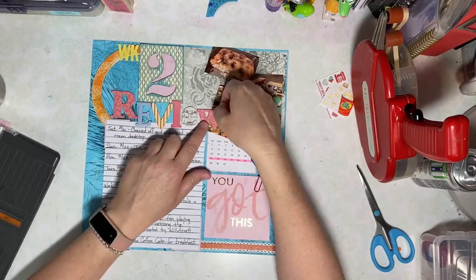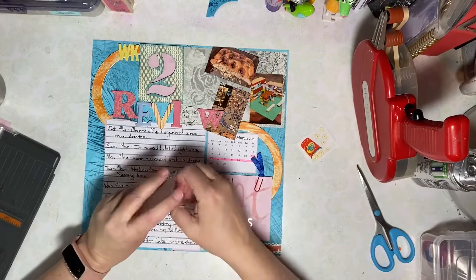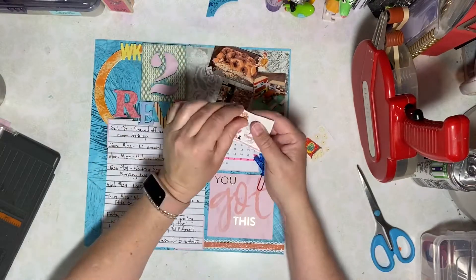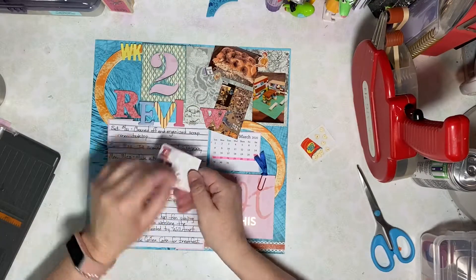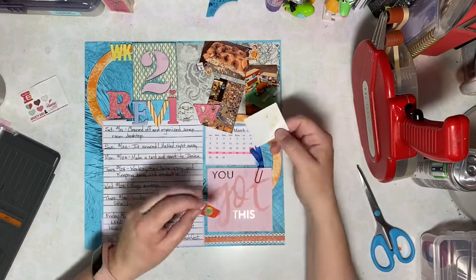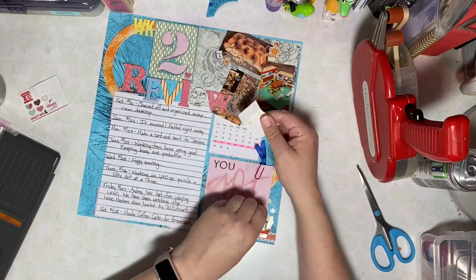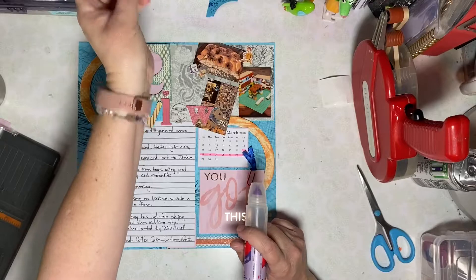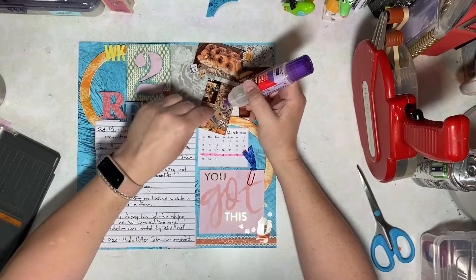I'd love to hear about how you're spending your time while you're at home. Are you scrapbooking? What projects are you working on? We have a thousand-piece puzzle going and we're also playing Lego and watching the Lego Masters show on Fox. I'd love to hear what shows you're watching, and if you have any recommendations for Netflix, please leave a comment. I just started Tiger King and I'm also looking forward to the new episodes of Ozark.